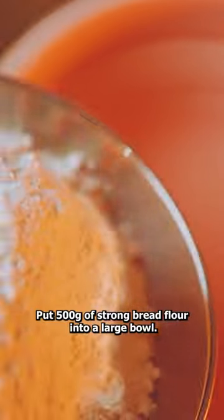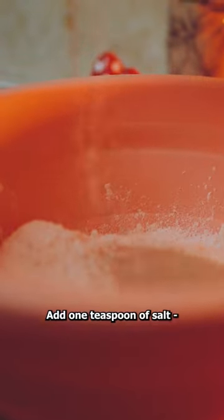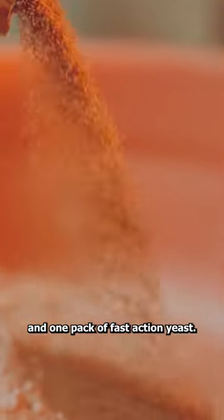Pizza dough with beer. Put 500 grams of strong bread flour into a large bowl. Add one teaspoon of salt and one pack of fast action yeast.